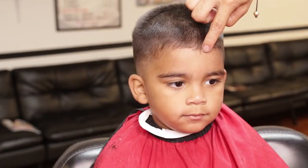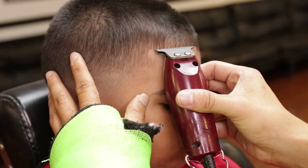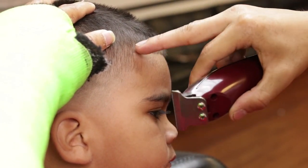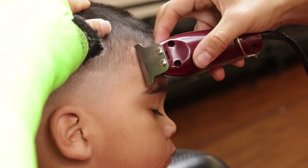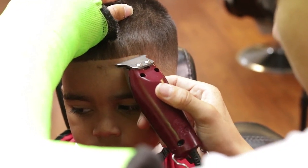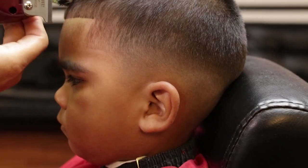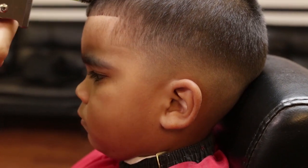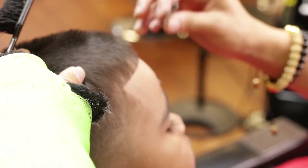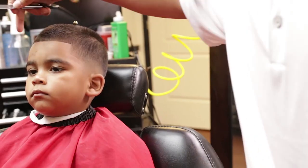I will use my detailer for shaping beginning in the middle, working my way to each corner. I will use the edges of the detailer to create nice sharp edges, repeating the same process on my left side temple point. I will finalize the shape with a straight blade for detailing and a better clean look. I will add product to finalize, and this represents my ball fade task.